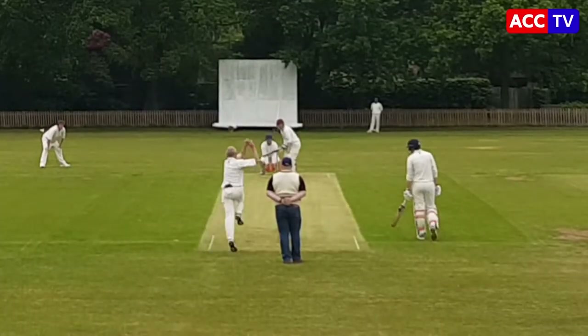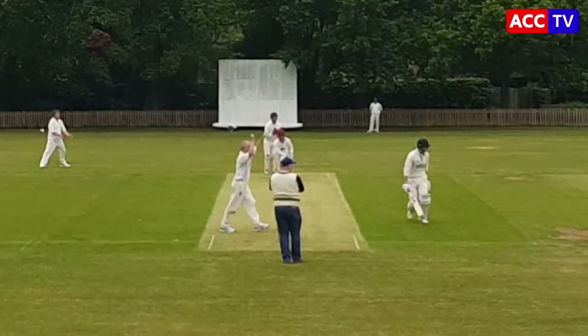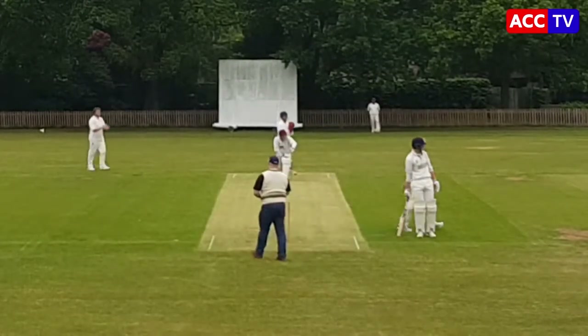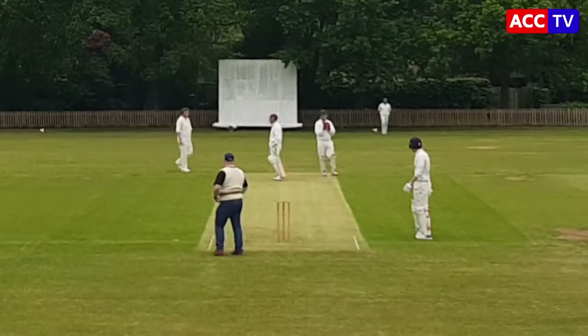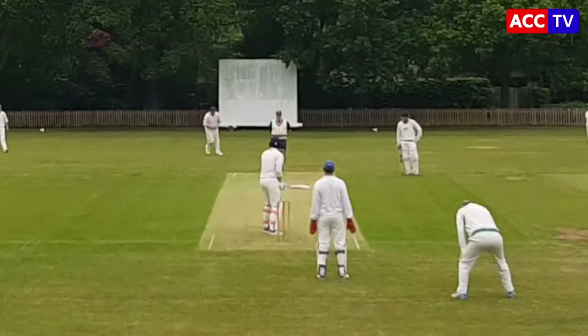Much brighter now, sun's come out at least a little bit. Tomo is on to bowl. Change of bowling works again — catcher was taken off camera. 100 for three.